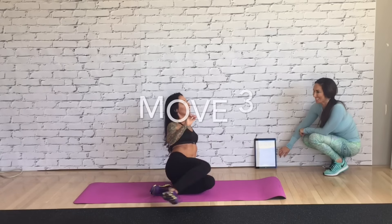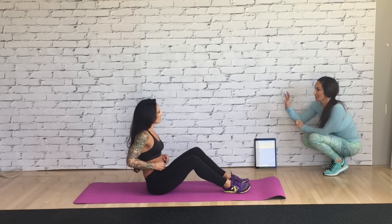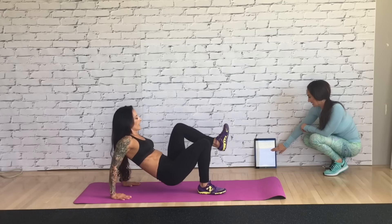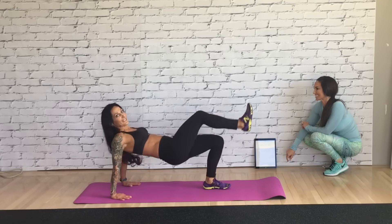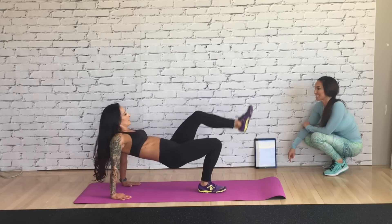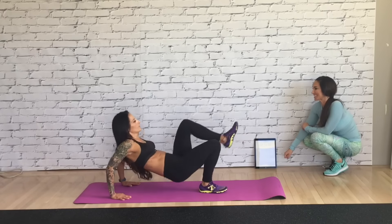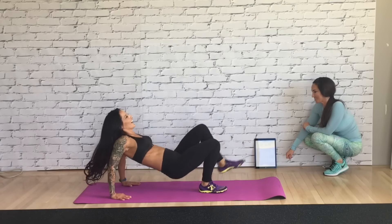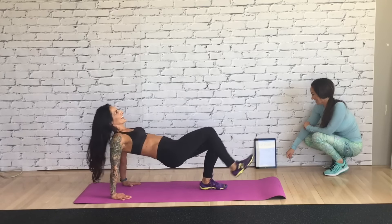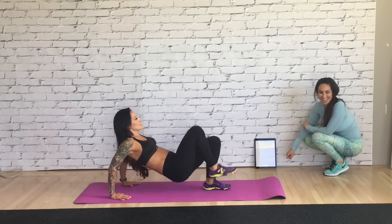Next exercise — glute tricep combo. This is my new favorite move. Let's alternate legs as we do it — you're going to stay in the position but alternate the kick. You're sweating. I am totally sweating. My triceps! You're almost there.